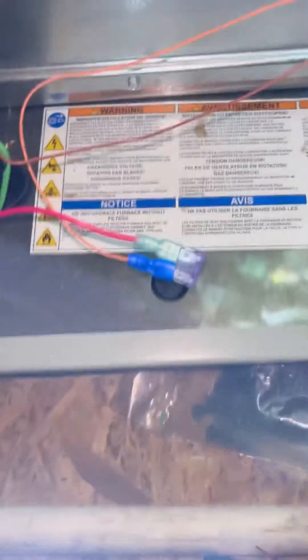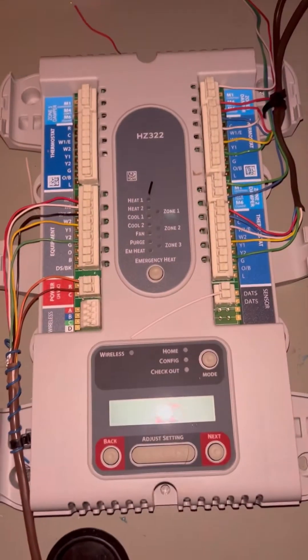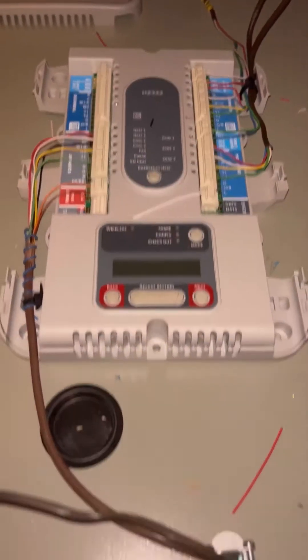Here I installed my transformer with a 3-amp fuse on the primary side of the 24-volt circuit. That way it has a dedicated transformer and a fuse as protection.